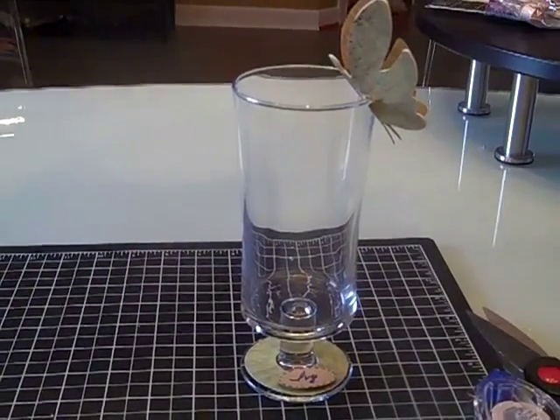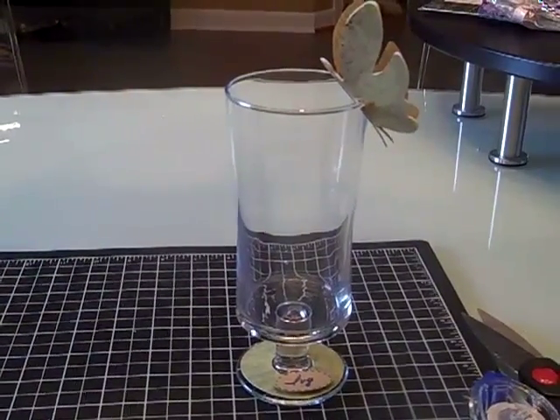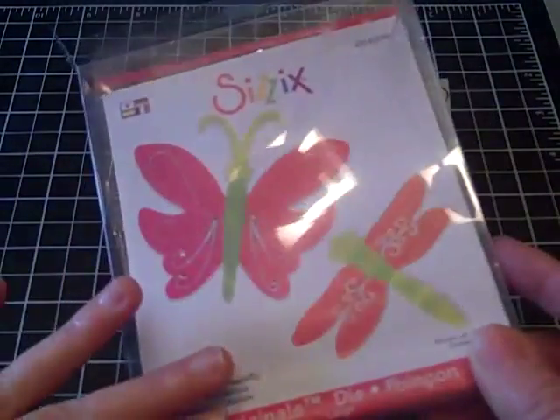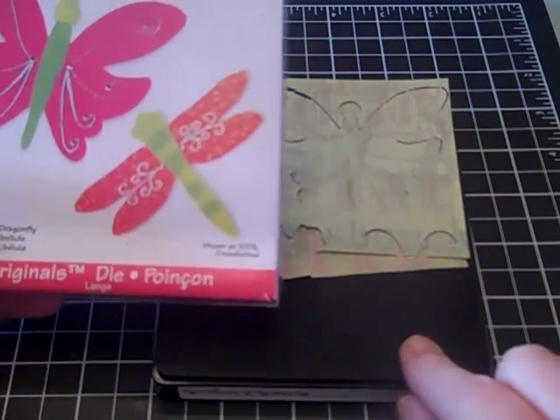Today I'm going to share with you a simple table setting idea using any of your craft punches and stamping dies. I'm starting with one of my favorite dies from Sizzix — this one is the Butterfly and Dragonfly die.